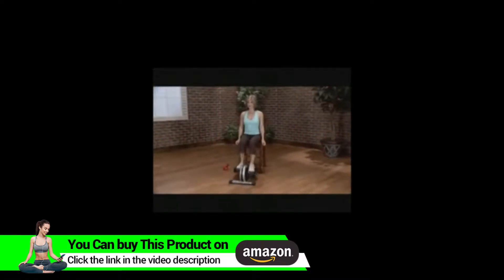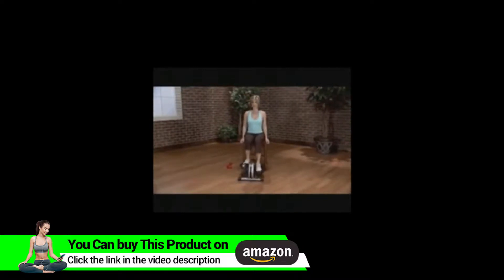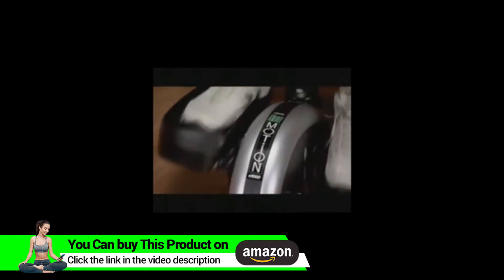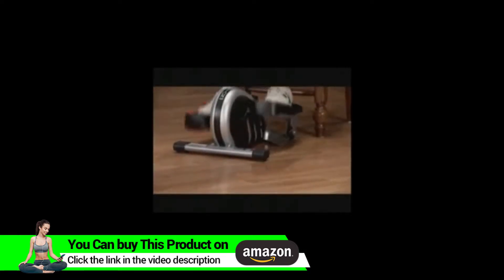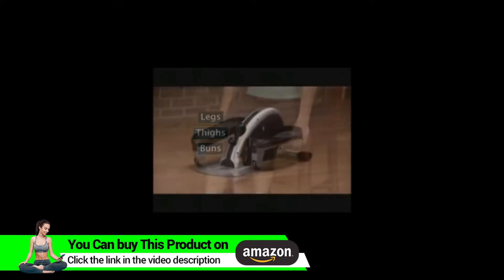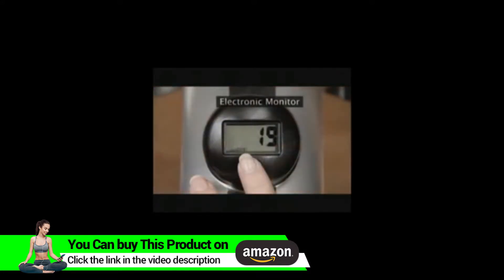It's small enough to store in a closet and it gives you a great cardiovascular workout, getting your heart and lungs pumping so you can burn a lot of calories in a short period of time. You'll tone your legs, thighs and buns and trim your waist. There's an electronic monitor that tracks the number of strides, exercise time, distance and calories burned.